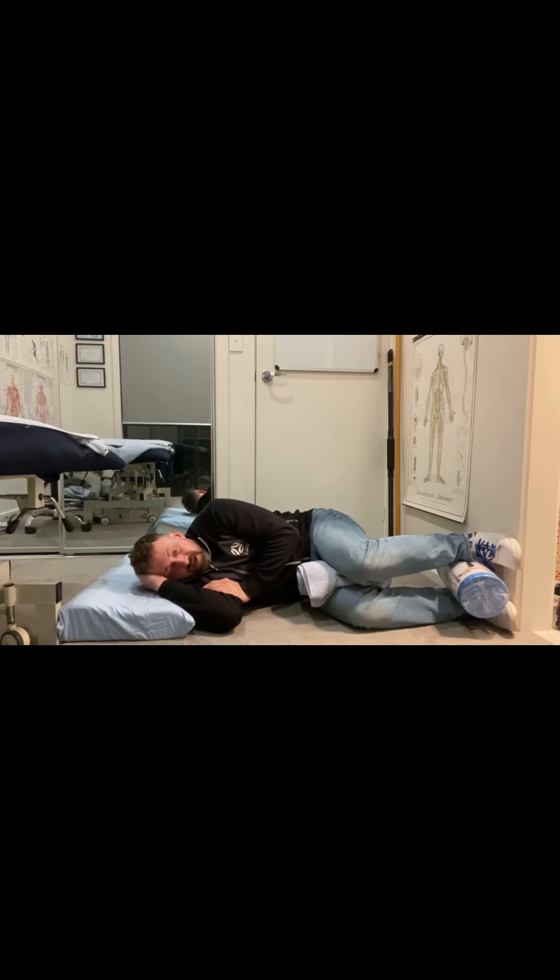From here, all you're doing is relaxing — letting especially your ribs relax and melt into the floor, breathing in through the nose and out through the mouth. Just nice relaxed breathing, aiming to melt into the floor. It's the position itself and the relaxed breathing that makes the changes here.